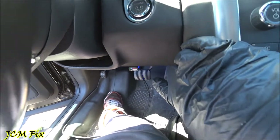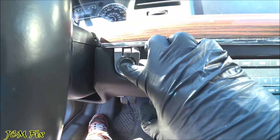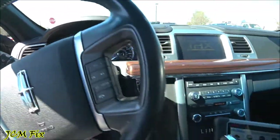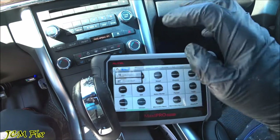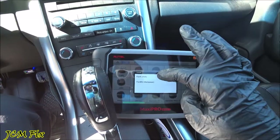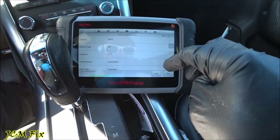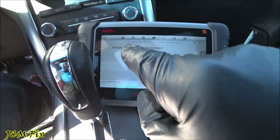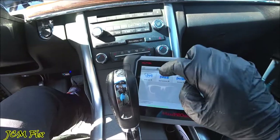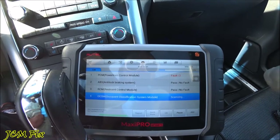First, without your foot on the brake, just go ahead and hold down the engine start/stop and it'll go into accessory mode. Then from there you can go ahead and press VIN auto-detect and allow it to scan. Ford USA. Let's go ahead and confirm our vehicle profile. The vehicle is equipped with factory installed navigation. Go to diagnosis, auto scan, and allow it to scan all the modules within the car.